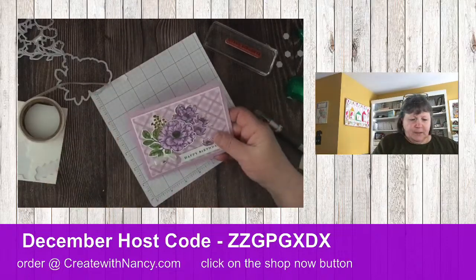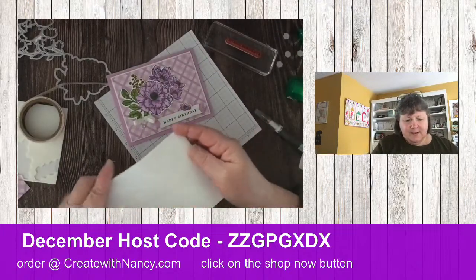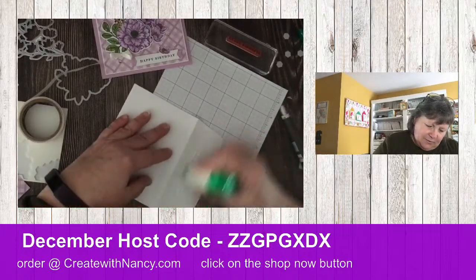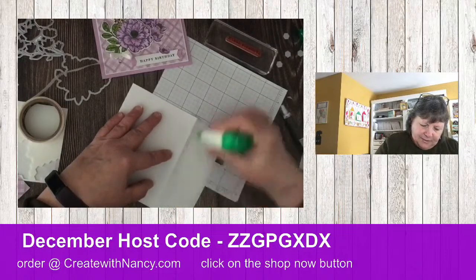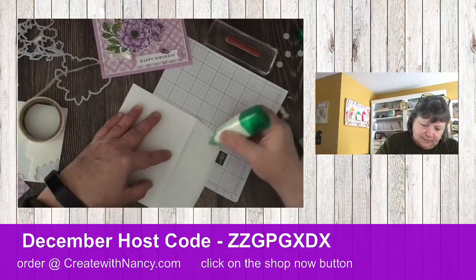Isn't that just gorgeous? What do you guys think? I didn't do the envelope ahead of time, but I think the envelope really makes it. Let's add some glue here and spread this out a bit.